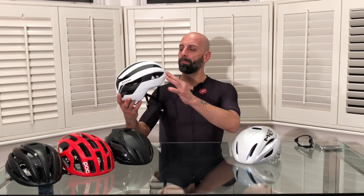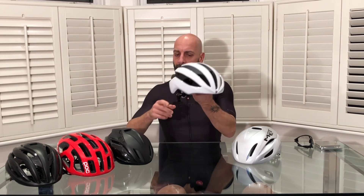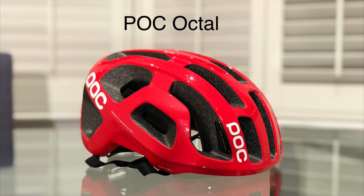Before going into the review I'll quickly explain the madness of all this. I first started with the Bontrager Velocis, a semi-aerodynamic helmet, very good all-around. I could have stayed with just this but I wanted an aerodynamic helmet, especially for the winter — more covered, keeping the head a little warmer and helping with rain and wind. I also expanded the range with the POC Octal, extremely light with very good ventilation for summer, which I got at an unbelievable price.